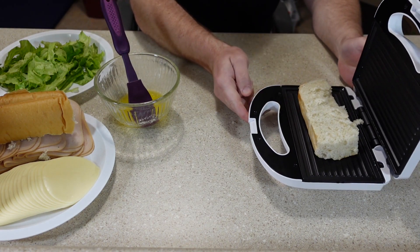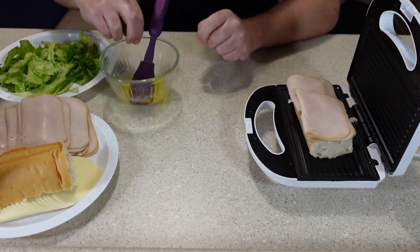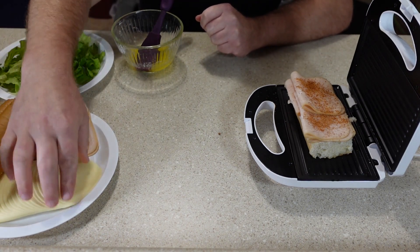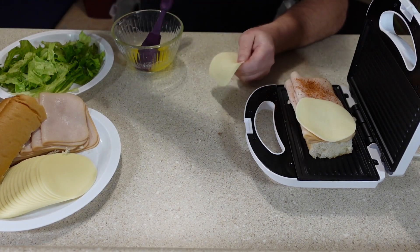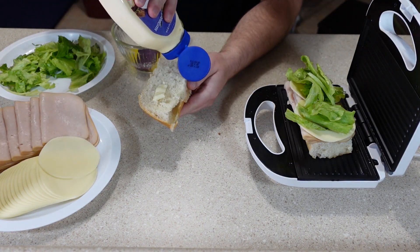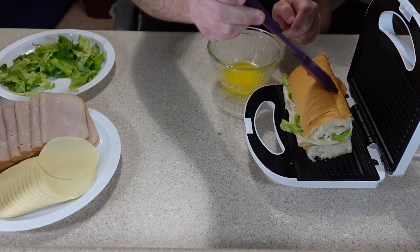Place it on the panini grill and add my toppings: turkey, a little bit of my own seasoning, some provolone cheese, some lettuce, and I'm going to put some mayonnaise on my top bun. Put it on top. Now you can see the sandwich is already pretty hot. Add some butter.